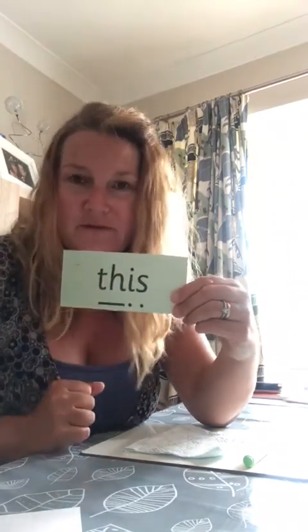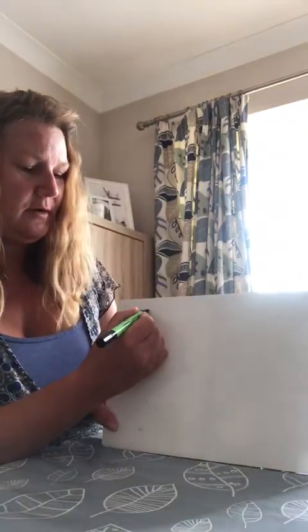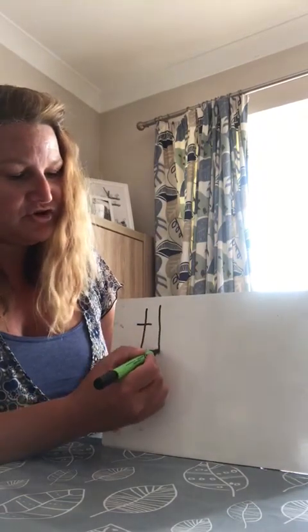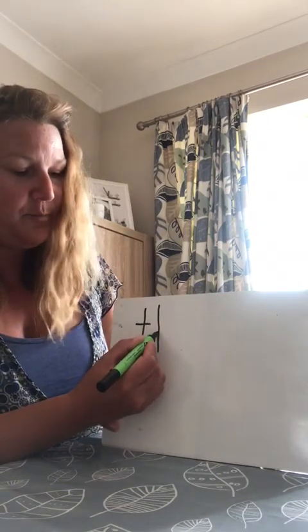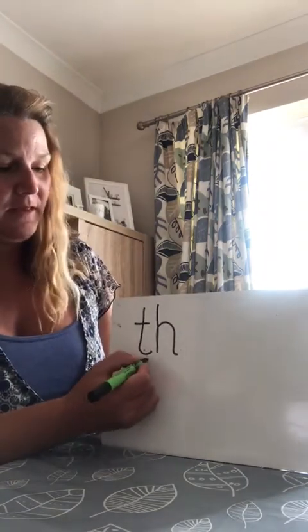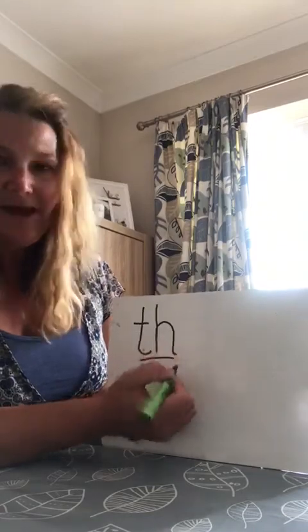Well done. What about this one? This — well done! Let's practice writing 'this.' You need your pen or pencil and your paper. We're going to do down the tower, across the tower, down the horse — make sure you go straight up the line, back up onto the line and over the horse's back. That's our 'th' sound. And then we're going to do an 'i' for insect, aren't we?